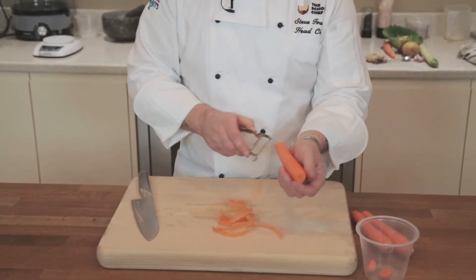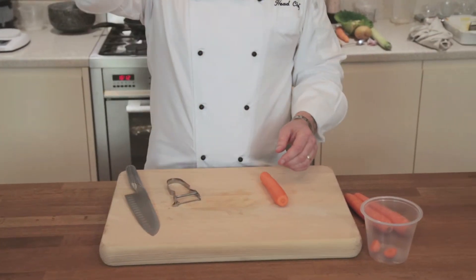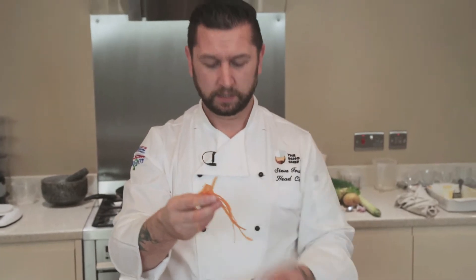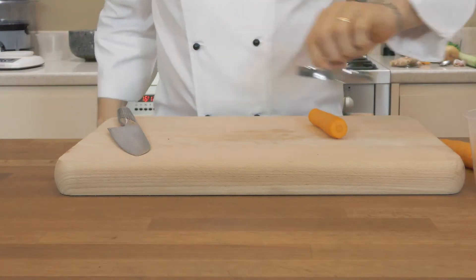A lot of the times when I'm cooking carrots and lots of vegetables, a lot of the goodness is actually in the skin. I do tend to sometimes just leave it on, give it a good wash and scrub, and then leave the skin on. But for this purpose, we'll take it off.